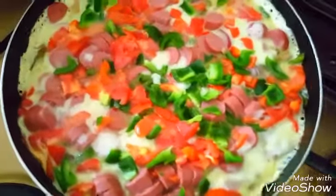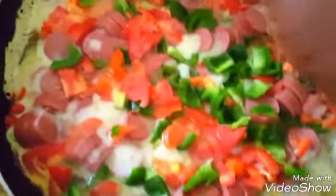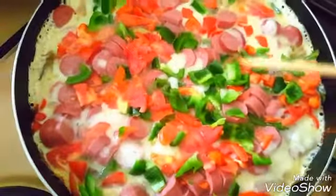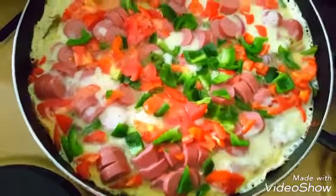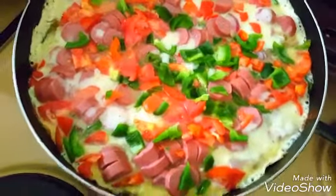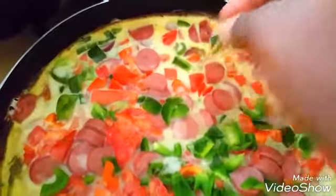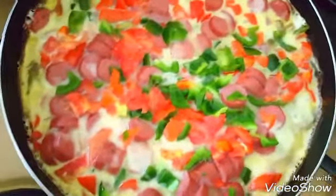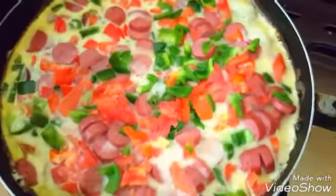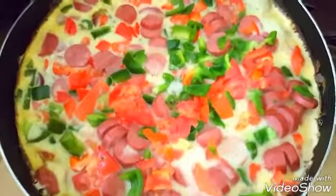Checking after 30 minutes — I'm going to use a toothpick to see if the egg is set inside. It's not yet clean, so just leave it for about five more minutes until the toothpick comes out clean. Let's check again now — you can see the toothpick is clean. I can't wait to dig in! Enjoy, recreate yours and tell me how it came out. See you guys later, bye!